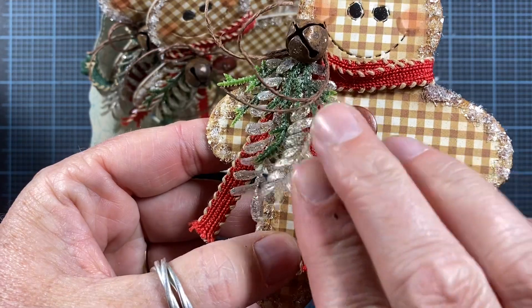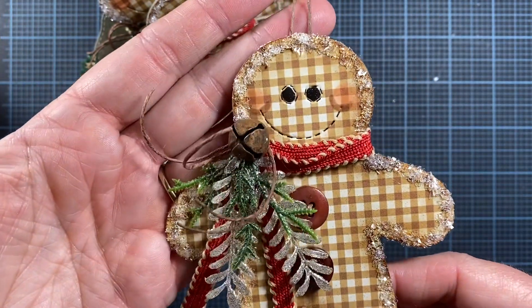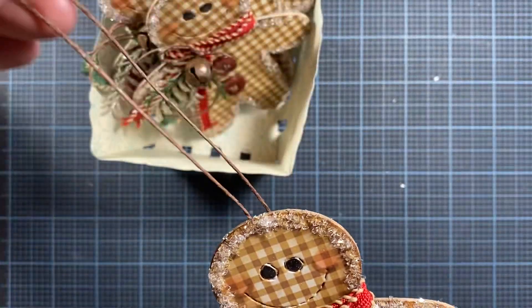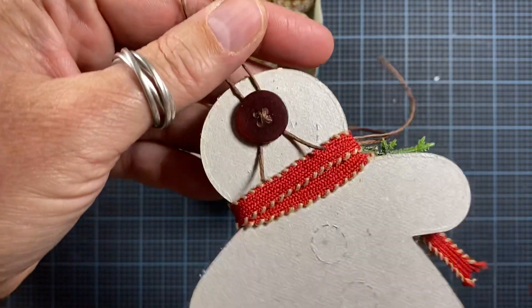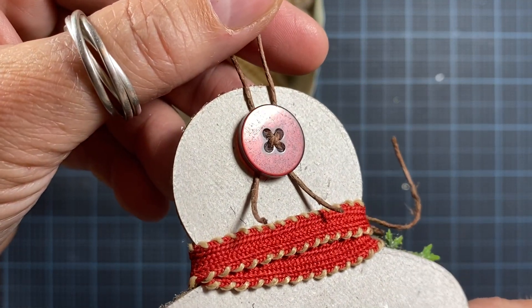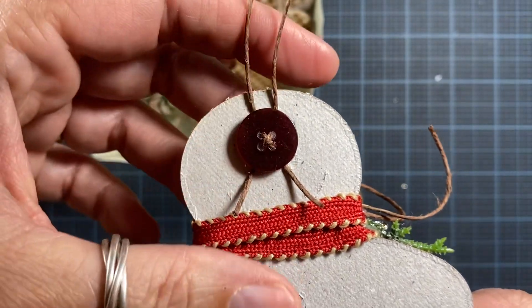I did add some buttons from my stash to his belly, and that's it — I think he turned out really cute. The cords are all attached to the back of their heads using a button. What I do is run the twine through another button and just adhere that button to the back, and it stays really secure and it looks cute too.